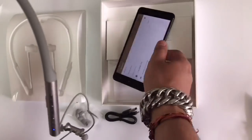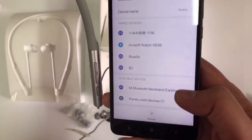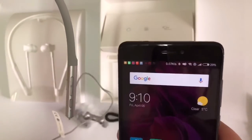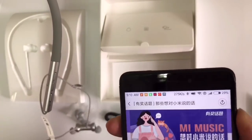Let's power on — press for three seconds and the light begins. Now we have to connect it with my phone. Xiaomi Bluetooth neckband earphones — and it is connected. Let's listen to some songs and check the quality.